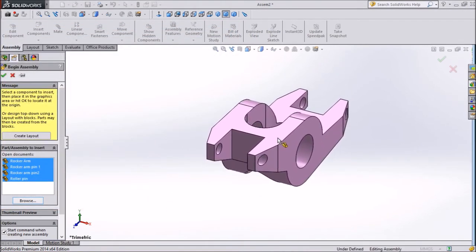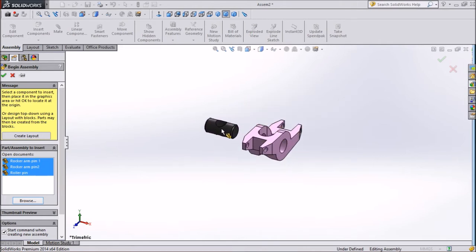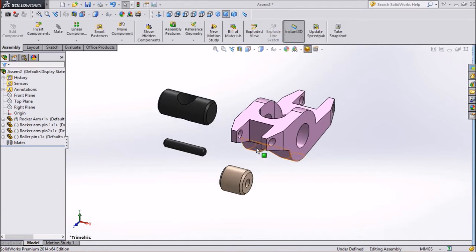This is our Rocker Arm Body which we made in earlier videos. This is our Rocker Arm Pin made just a few minutes ago. This is Rocker Arm Pin 2. And this is the Roller. These are the 4 parts we will use.